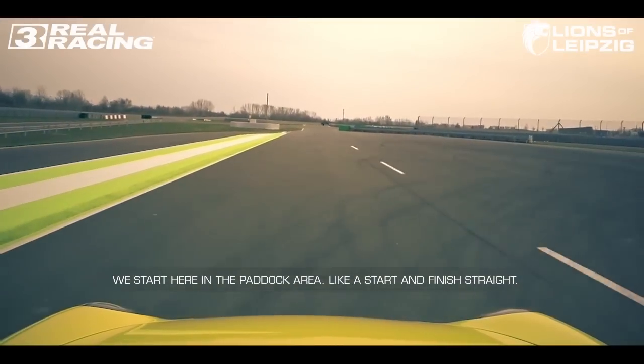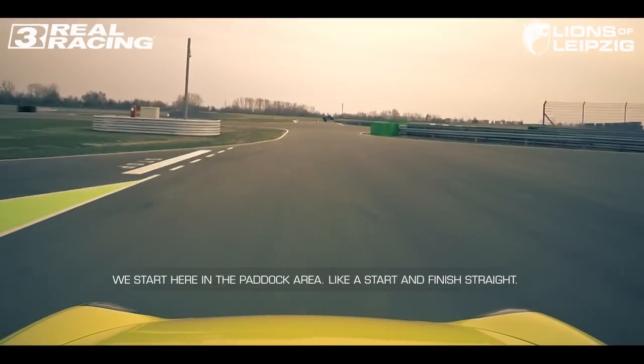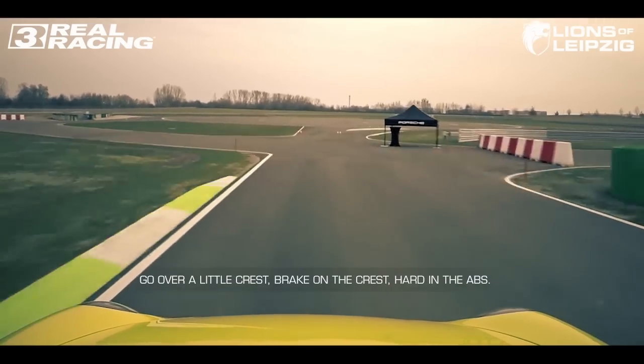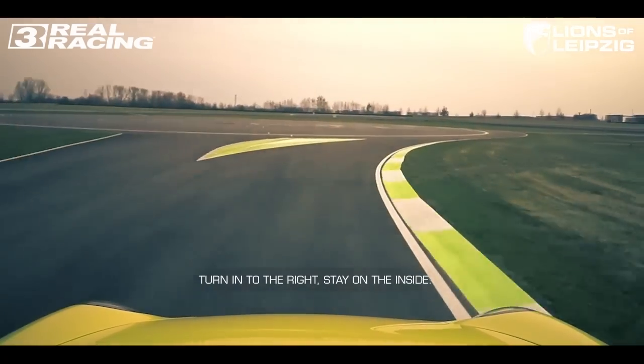We start here in the paddock area, like a start and finish straight, go over a little crest, brake on the crest, hard in the ABS, turn in to the right.